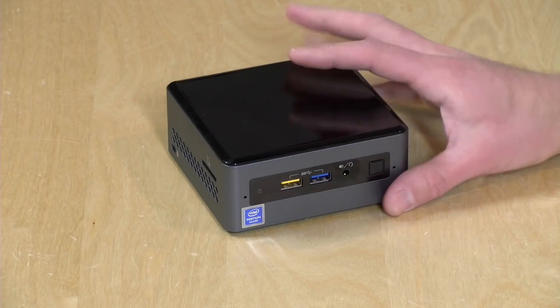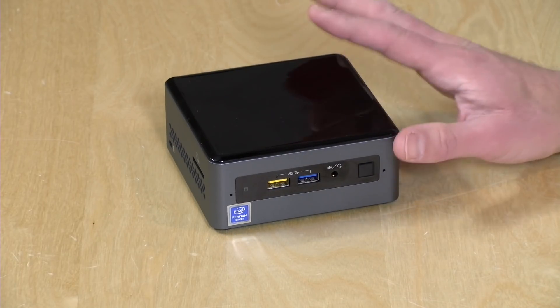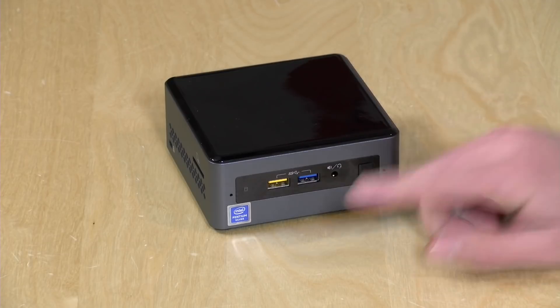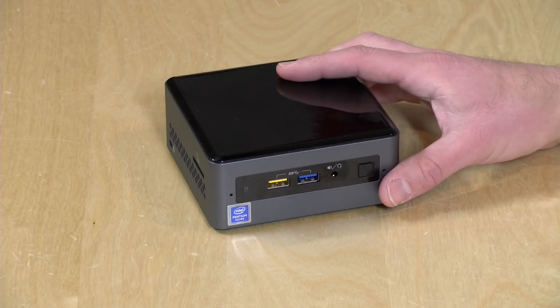Hey everybody, it's Lon Seidman, and we've got another Intel NUC to check out today. This one, although it looks like the one we looked at about a week ago, is very different inside because it has the Pentium Silver processor, a J5005 Gemini Lake — that is a new low-end chipset from Intel.